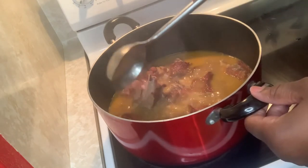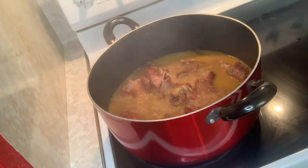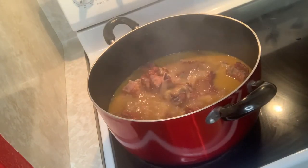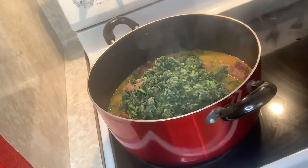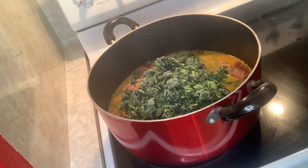Right now we're going to add chopped spinach — I bought two bags of chopped spinach. We're going to add both of them. This is frozen but you can use fresh also. We're gonna add two bags of the chopped spinach like so — I'm making a pretty nice-sized pot.